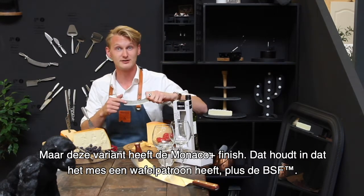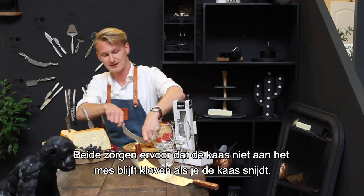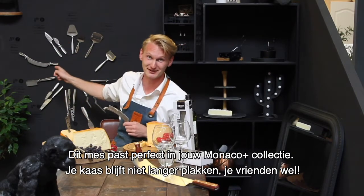But this one has the Monaco Plus finish. That means it has a waffle pattern and a Bosca surface finish, which make sure that when you cut the cheese it won't stick to your knife. So this knife fits perfectly into your Monaco Plus collection.